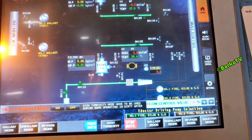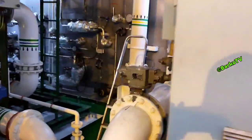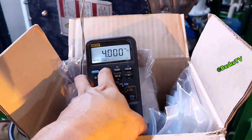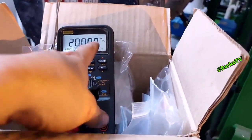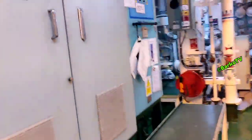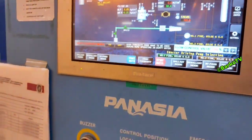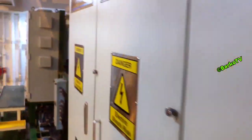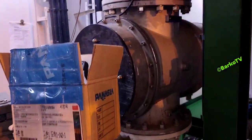With 4 milliamps, the reading at the HMI is zero. Then we go to the simulator and introduce 20 milliamps. 20 milliamps is the maximum range — the range is zero to 750. At 20 milliamps, the output reading is 750. This means the signal going to the PLC is good.